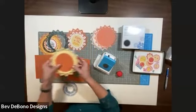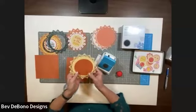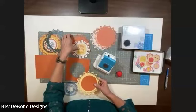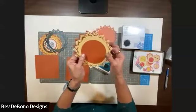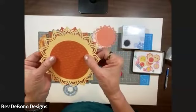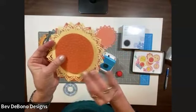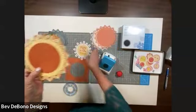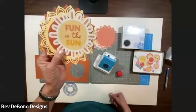If you want to layer your sunshines like I did with the other one, you just punch a second one and then put one slightly offset to the other, and then put your little inside piece right there — or you can just put a beautiful title.